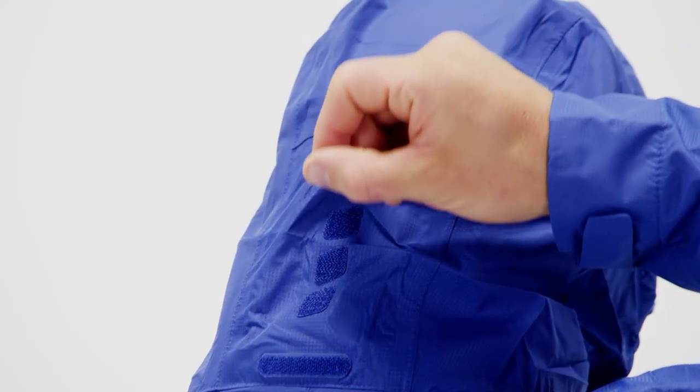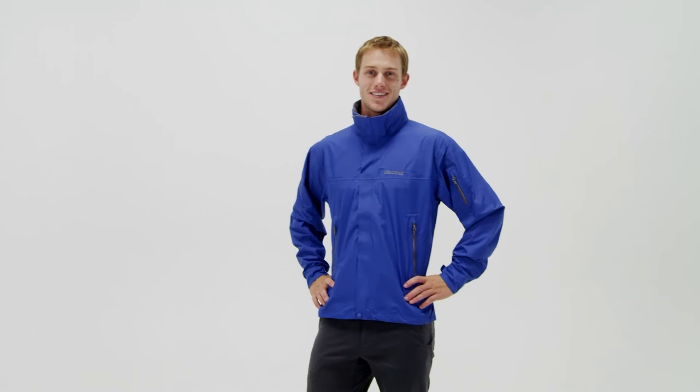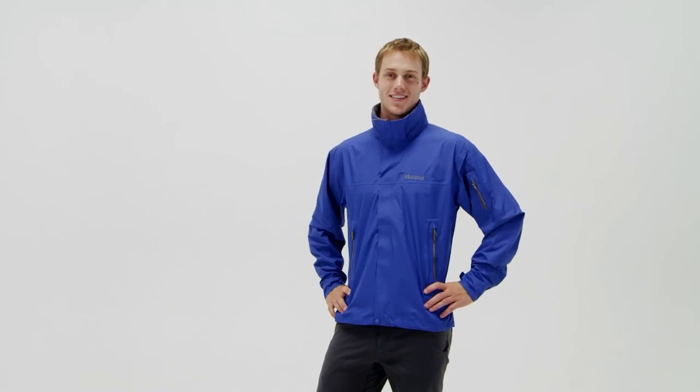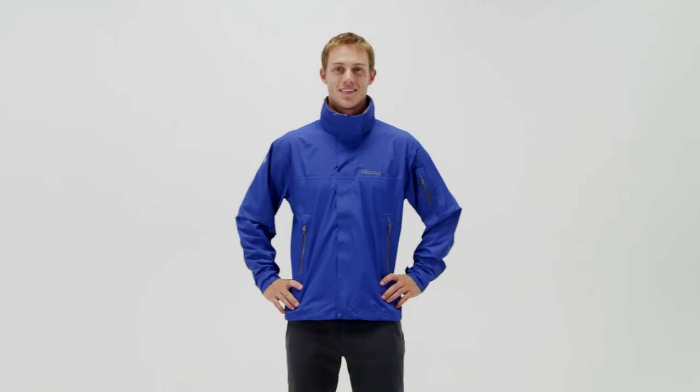Adaptable to a wide range of conditions, the Marmot Aegis Jacket strikes a balance between the four crucial qualities of a great rain jacket: it's lightweight, durable, weatherproof, and breathable.